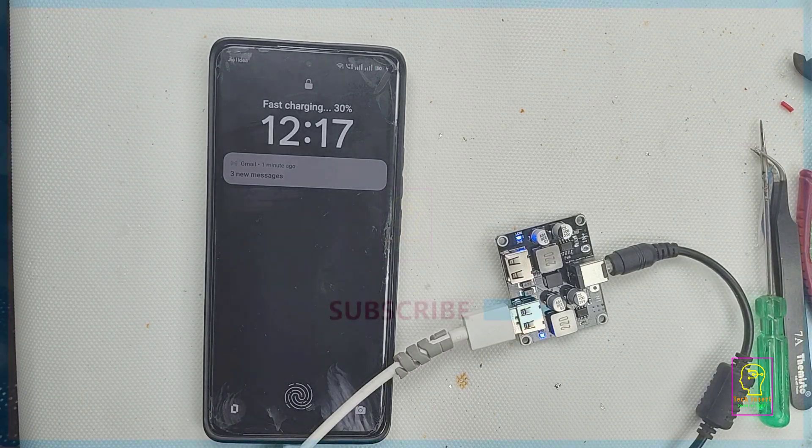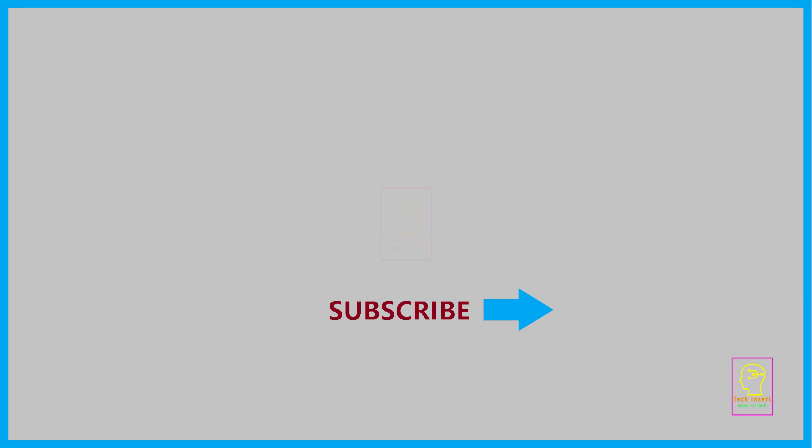This is TechInsert signing off. See you in another video. Till then, goodbye and please take care. Bye.